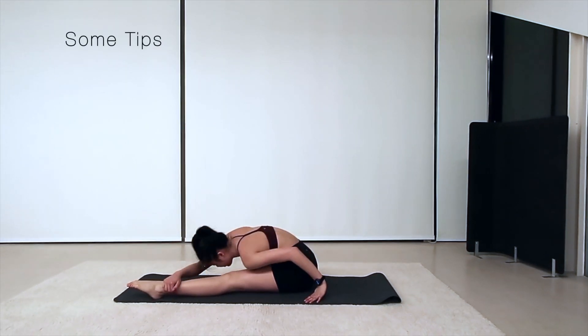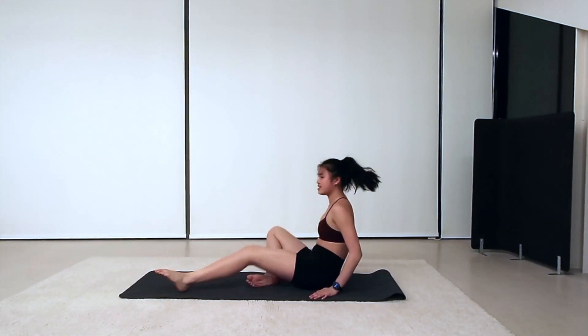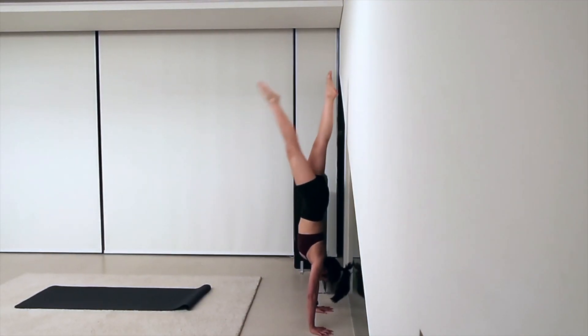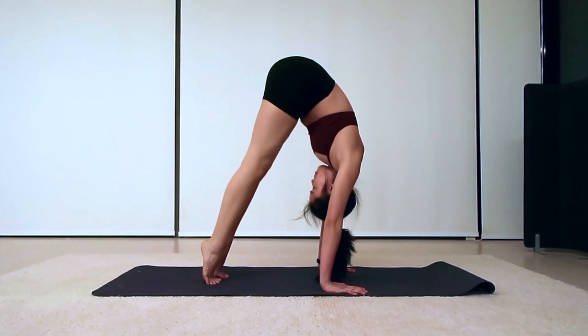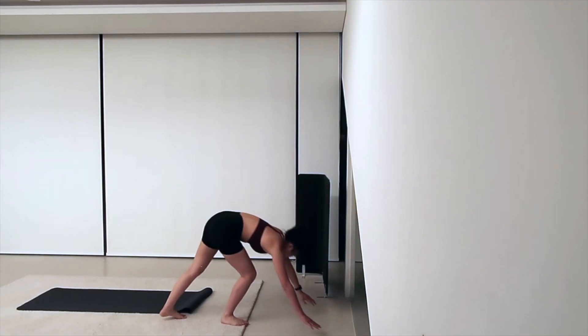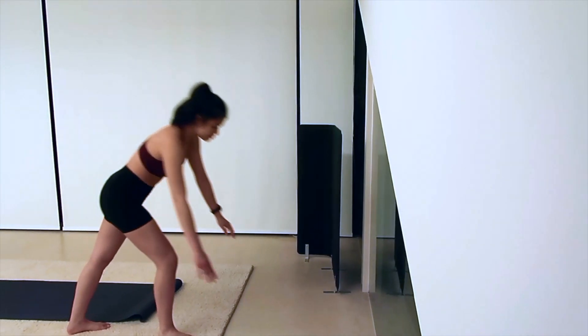Some things to keep in mind when trying to do a handstand: first, you should try to kick up against the wall. If that doesn't work, then you need to strengthen your muscles and fix your posture with the exercises provided. Once you've done that, you can try kicking up again.